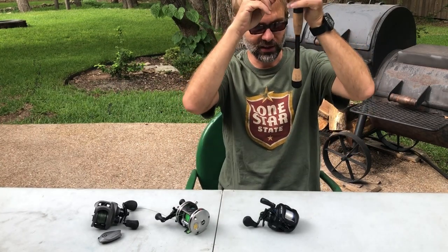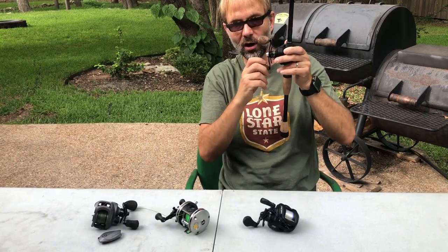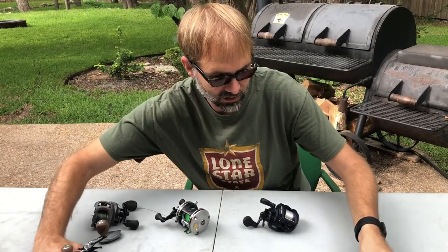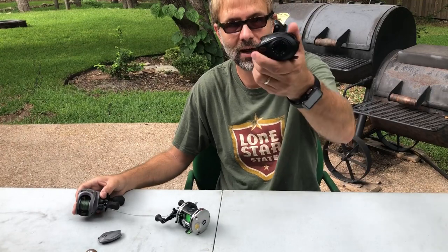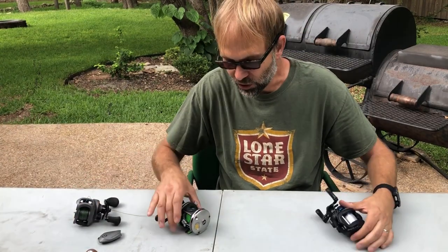With your bait falling at that slow rate, that keeps your spool from overrunning or backlashing at the end of the cast. So it's just as important to set the spool tensioner as it is to set the centrifugal pin brake or your magnetic brake — those manage the spool at the beginning of the cast.